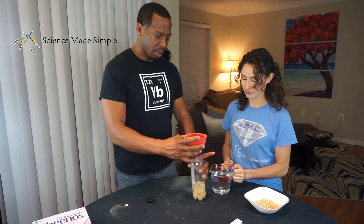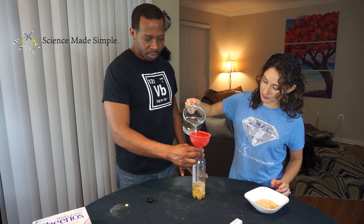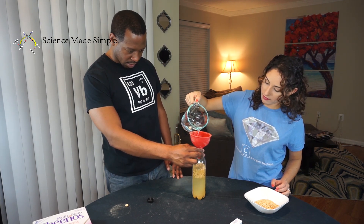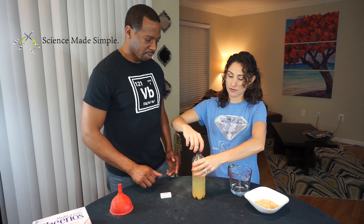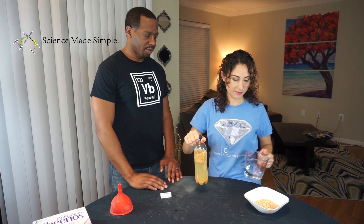Now that your container has cereal in it, fill the container with water about two-thirds of the way up from the bottom. Now that the cereal and the water are inside your container, cap your container tightly.